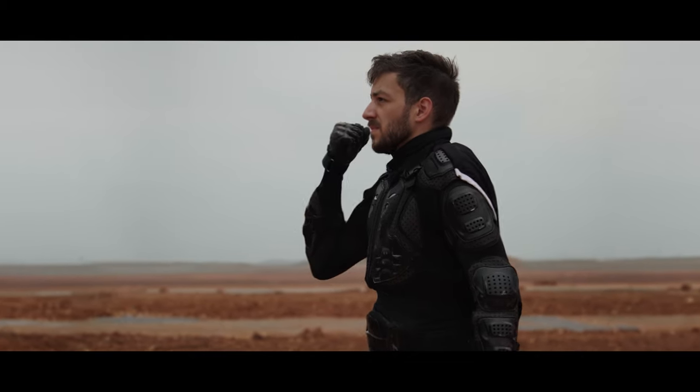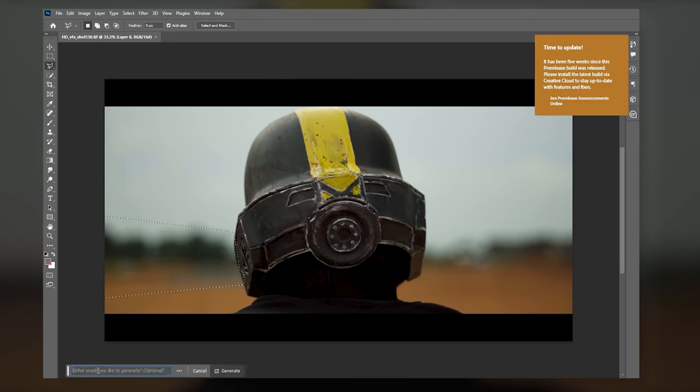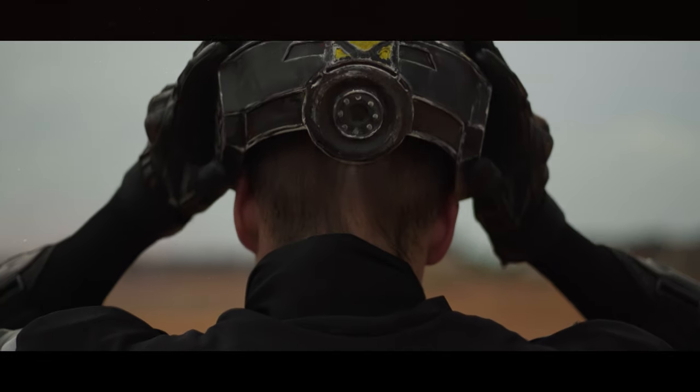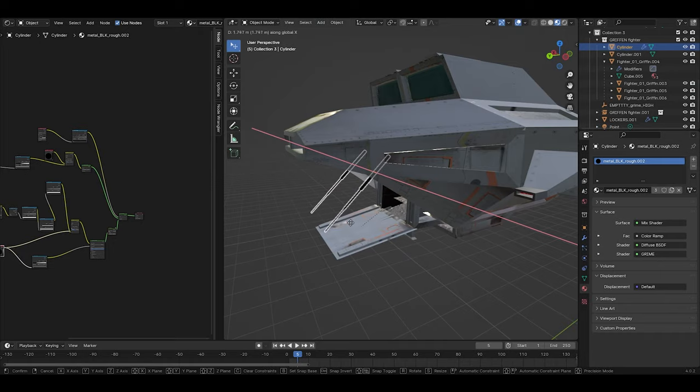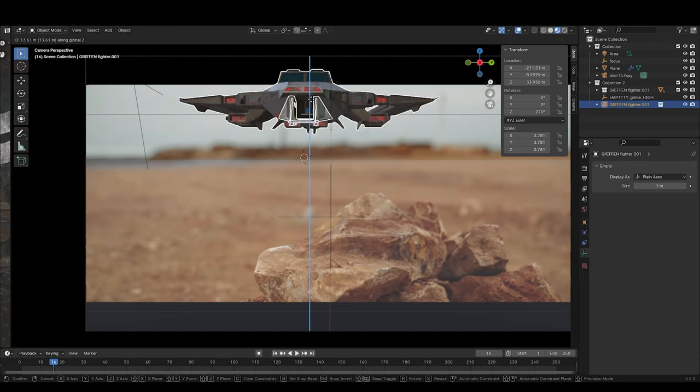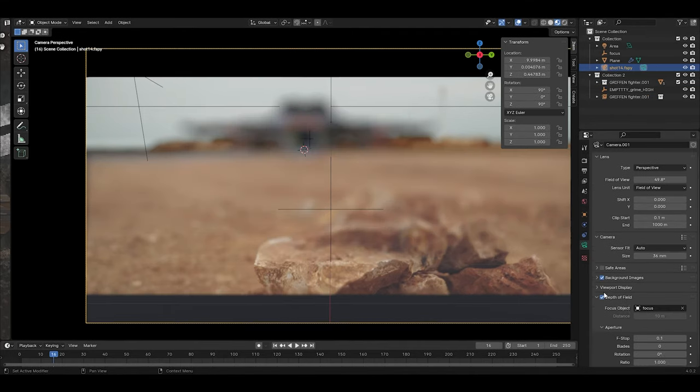To replace the background, I employed multiple methods. For some scenes, I was able to just use Photoshop to paint out the background. For others, I had to recreate the scene in 3D using Blender, which gave us more control over the exact design of the environment, but it was also a lot more work to set up.